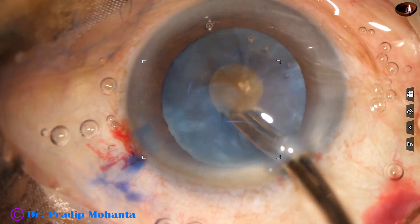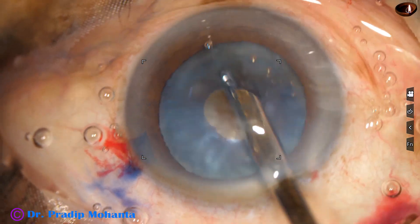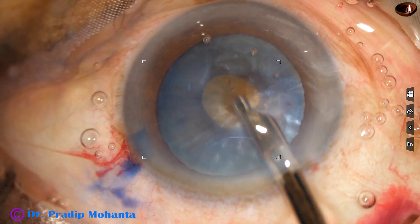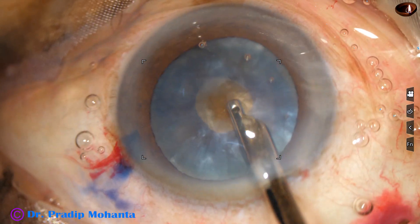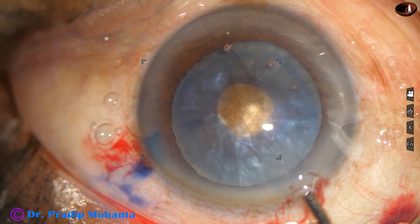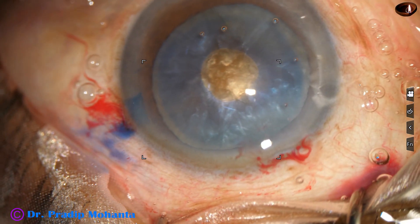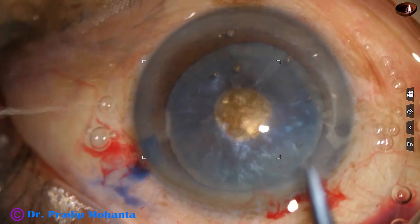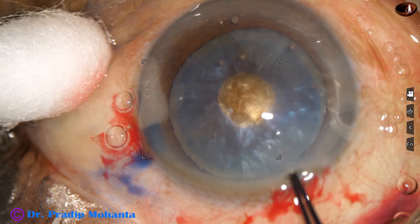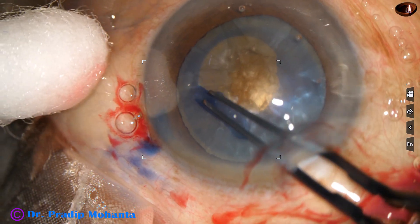So a small rhexis is made and some lens matter is aspirated. As this is done, we can see a brown hard nucleus. Nucleus sclerosis is grade 5 or even harder. So I remove some cortical lens matter, inject visco again, take a Vannas scissor and make a nick at the margin of the mini-rhexis, then use the cystiotome again to enlarge the mini-rhexis to get an adequate-sized rhexis.